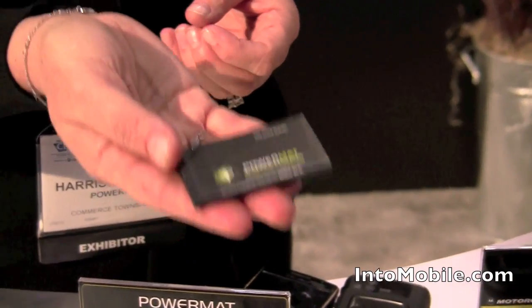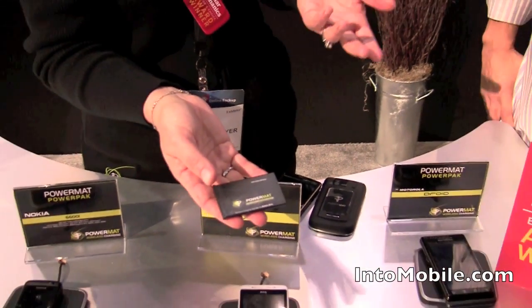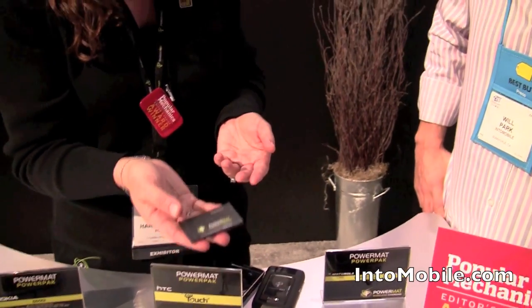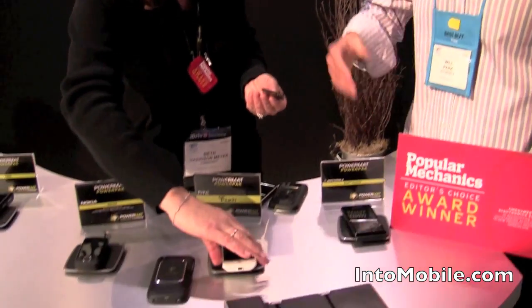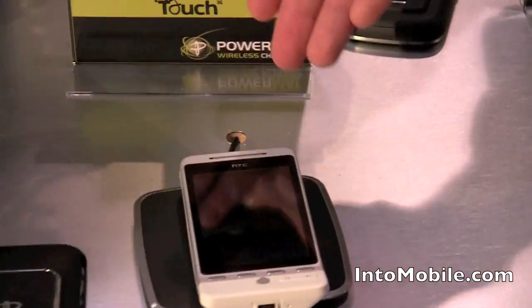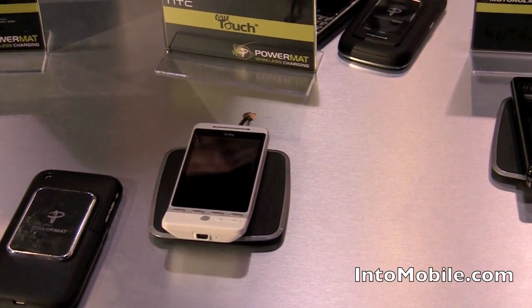This is the PowerMAT PowerPack. So it's more than a battery — it's a wireless charging upgrade for your phone. We can do virtually any model. All you do is take out the original battery, place this in, and then it's just as simple as that. You don't even need a case. Just plop it down and it's charging.